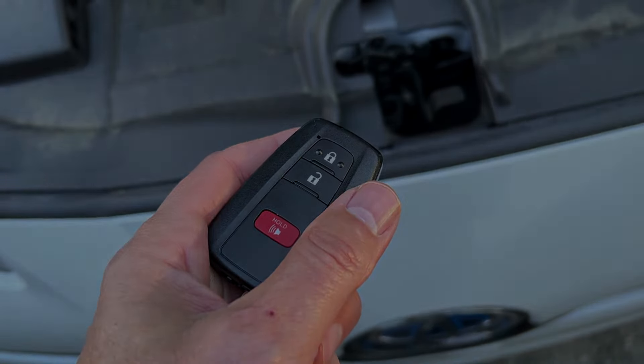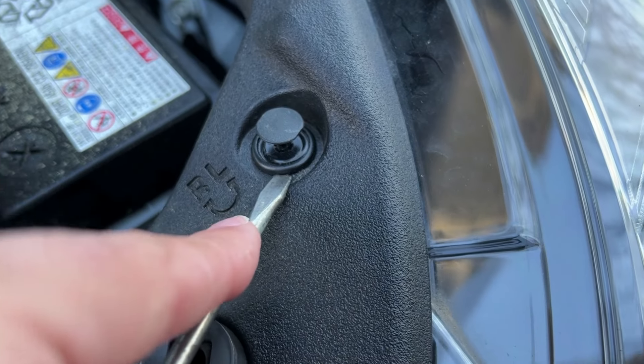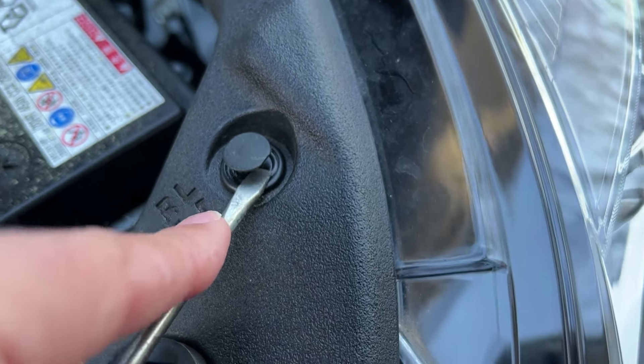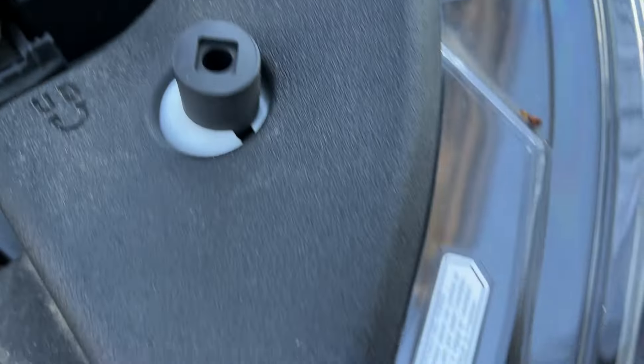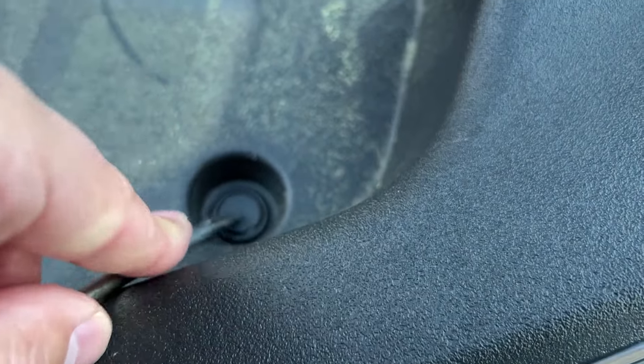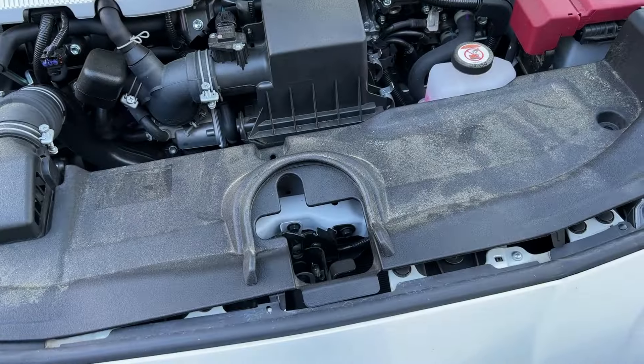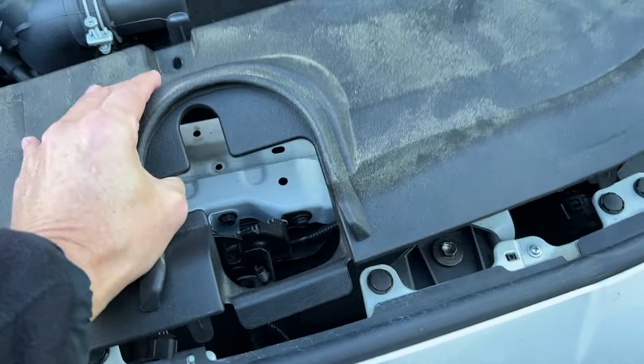To pop these, you don't put your screwdriver under there like that — just put it under there and lift it up. Here's another one, just put it under there and pop it like that. Leave it like that. Once you remove those, go ahead and lift this sucker out.